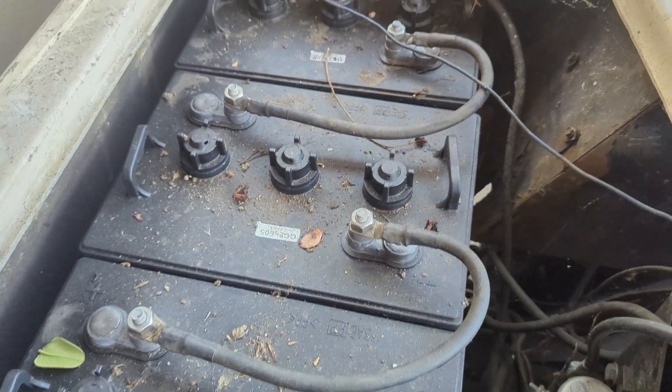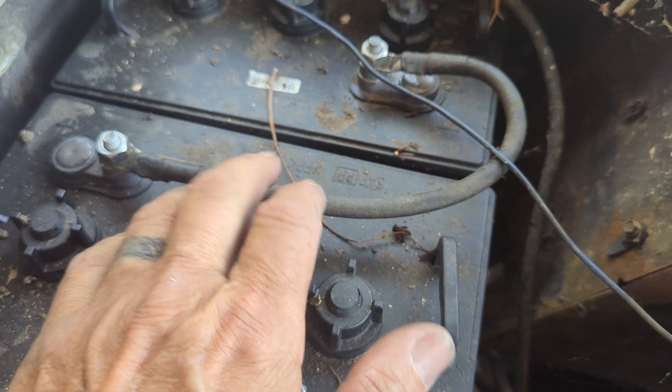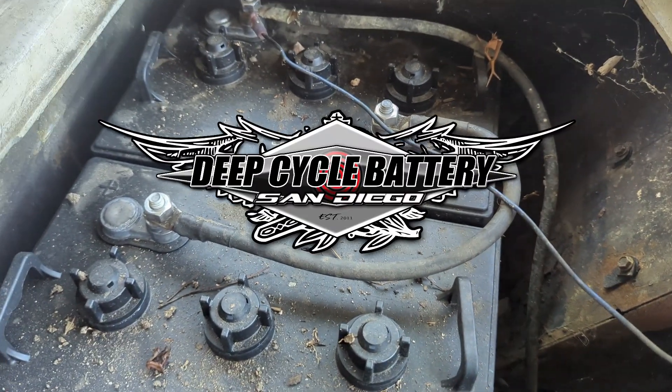So anyway, this is just a real quick helpful tip on what not to do, or how to troubleshoot batteries. If you have batteries that are not operating, just check your cables first. Thank you, have a good day.